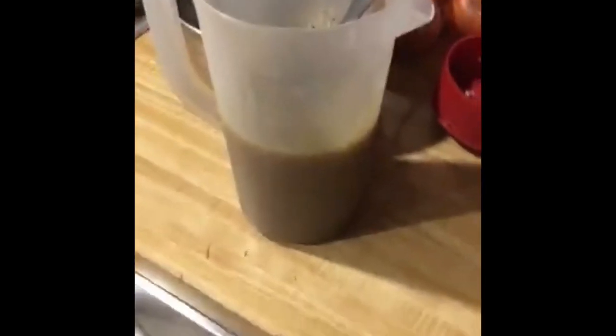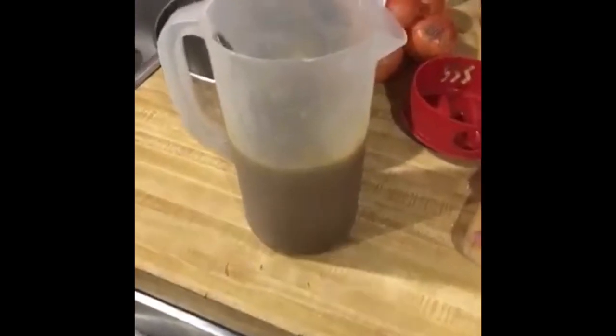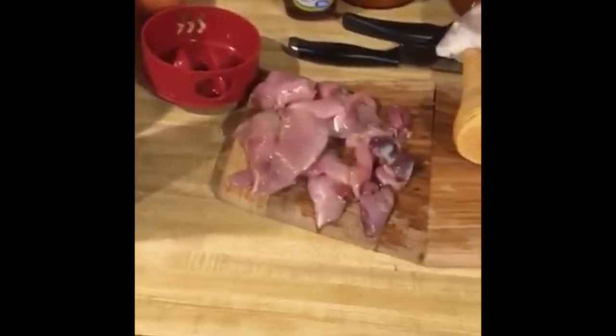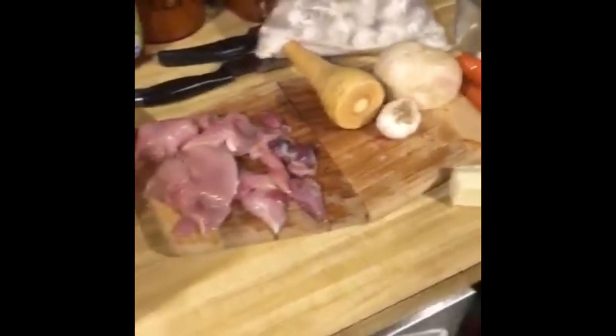Now that we've got our grouse stock made, you can really do a lot of things with this stuff — make all kinds of soups, use it to make stuffing, various casseroles, anything you would put veggie or chicken broth in. Today I'm going to try and use it to make a cream of mushroom grouse stew. The rough grouse is usually paired with cream of mushroom soup from a can — a lot of people roast it in the oven with that — and I'm just going to try and make cream of mushroom soup from scratch.